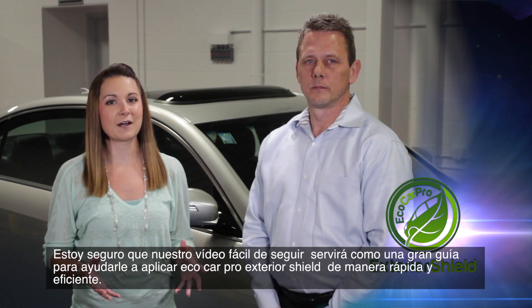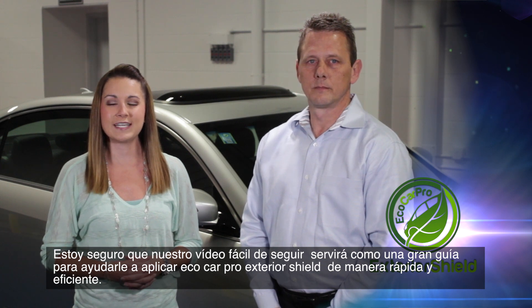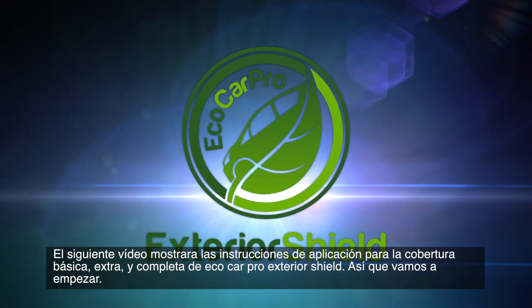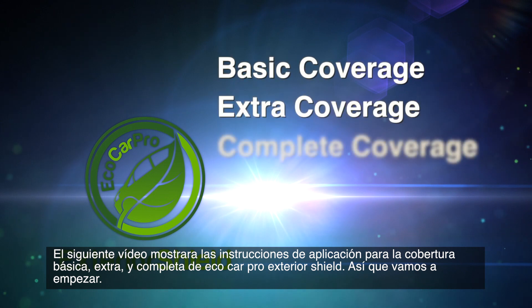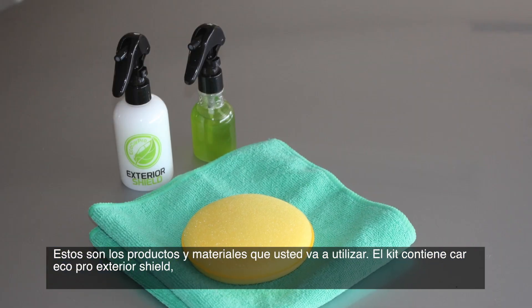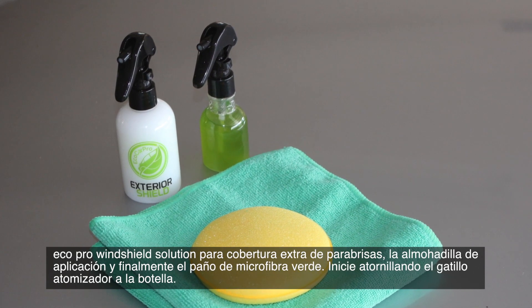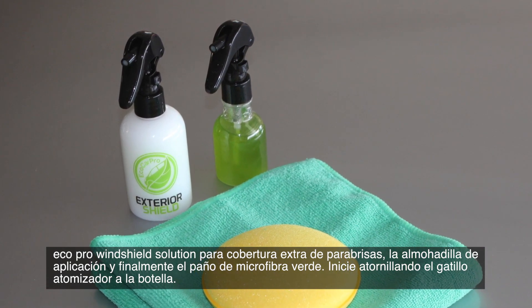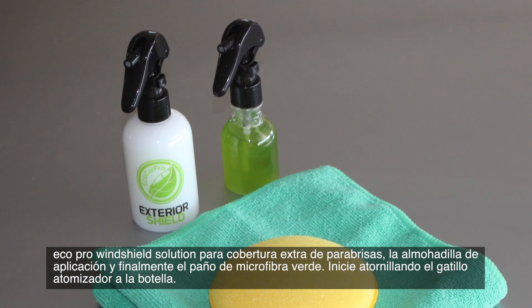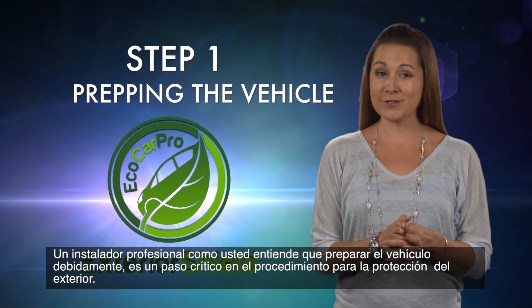Our easy-to-follow video will serve as a great guide to help you apply Eco Car Pro Exterior Shield quickly and efficiently. The following video will show application instructions for Eco Car Pro Exterior Shield's basic, extra, and complete coverage. So let's get started. Here are the products and materials you'll be using. Your kit contains Eco Car Pro Exterior Shield, Eco Car Pro Exterior Windshield Protectant for extra coverage, the applicator pad, and the green microfiber cloth. Begin by screwing the trigger spray onto the bottle.